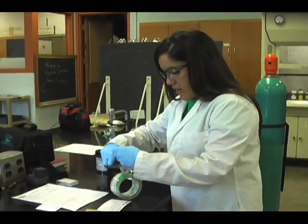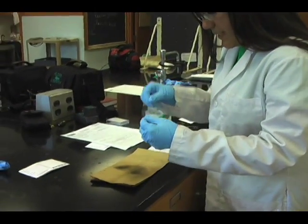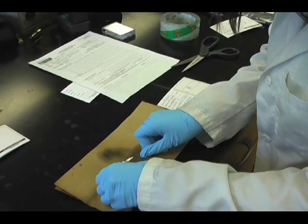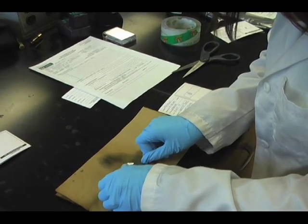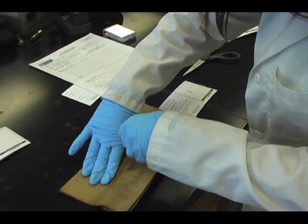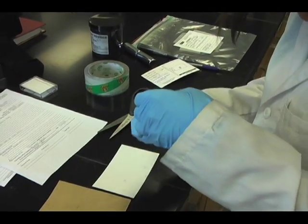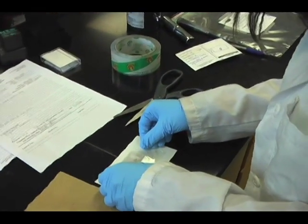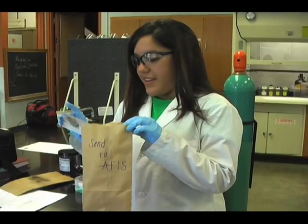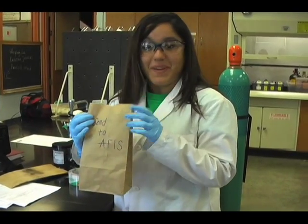Now I'm lifting the four fingerprints off the front of the baggie and placing them onto a fingerprint lift card. I'm making sure that there are visible dermal ridge patterns right now. They're being placed on the back of the fingerprint lift card. Now I'm placing the fingerprint lift cards into an envelope and I'm sending it to APHIS.